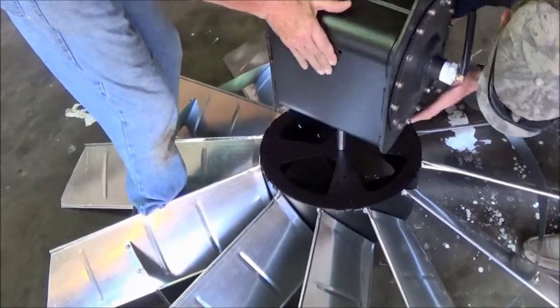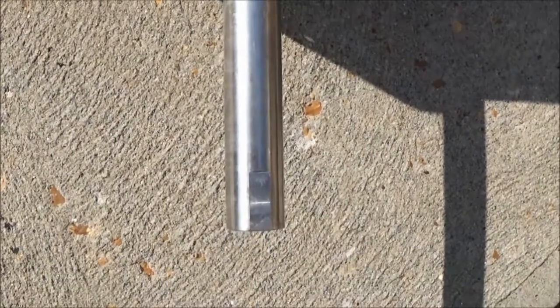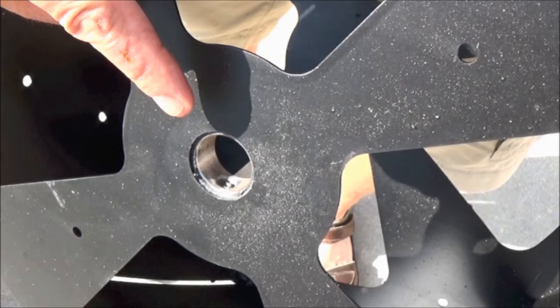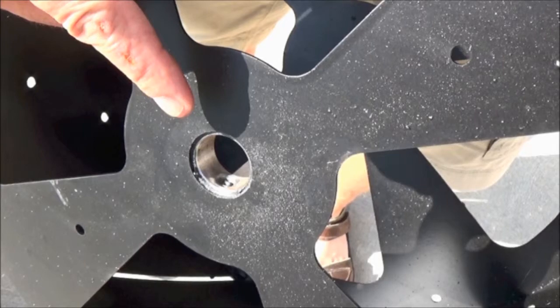Next, insert the compressor shaft into the windmill hub assembly. Line up the flats on the shaft with the two set screws located inside of the hub. You can use vise grips to turn the shaft if you need to. Then tighten the two set screws securely.